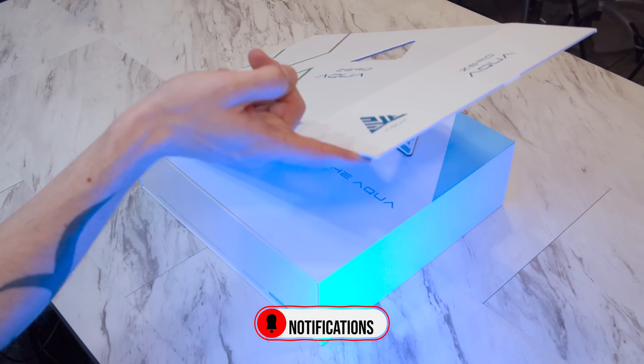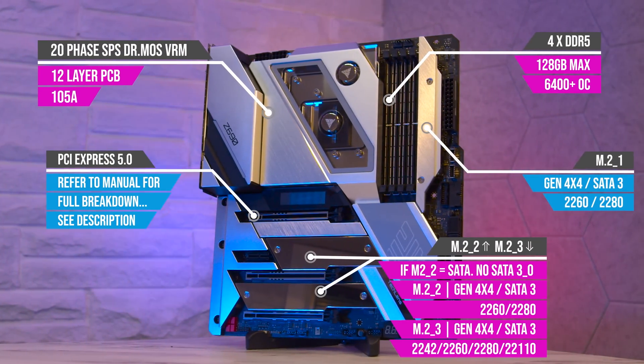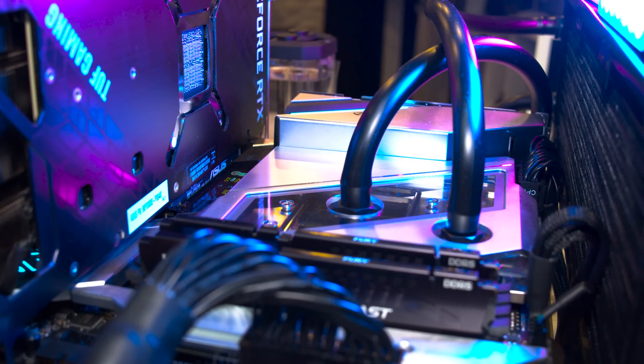More on that in a bit. But today we're going to unbox this beast of a motherboard, go through some of the key specs in detail, and then build a custom loop to test its performance, including some memory overclocking. So the most well-endowed motherboard I have ever seen — let me show you.